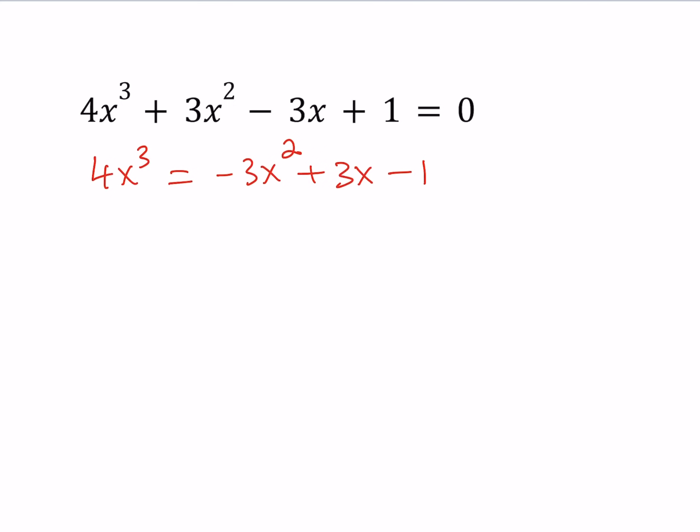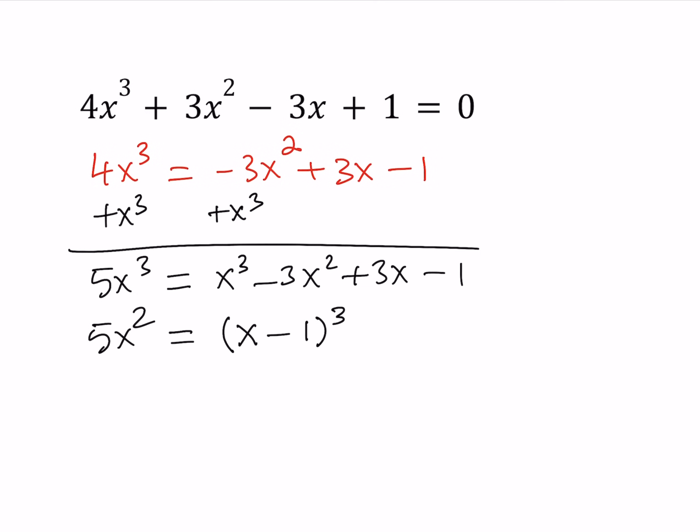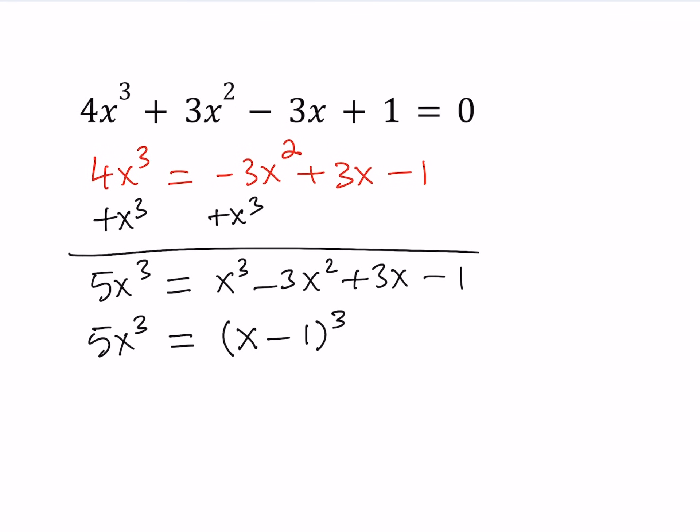So here's what we're going to do. We're going to add x³ to both sides. If we add x³ to both sides, we're going to get something like this: 5x³ = x³ - 3x² + 3x - 1. Now if you look at the right-hand side carefully, you'll agree that this is equal to (x - 1)³. So we do have a perfect cube on the right-hand side, and 5x³ is also the cube of something.